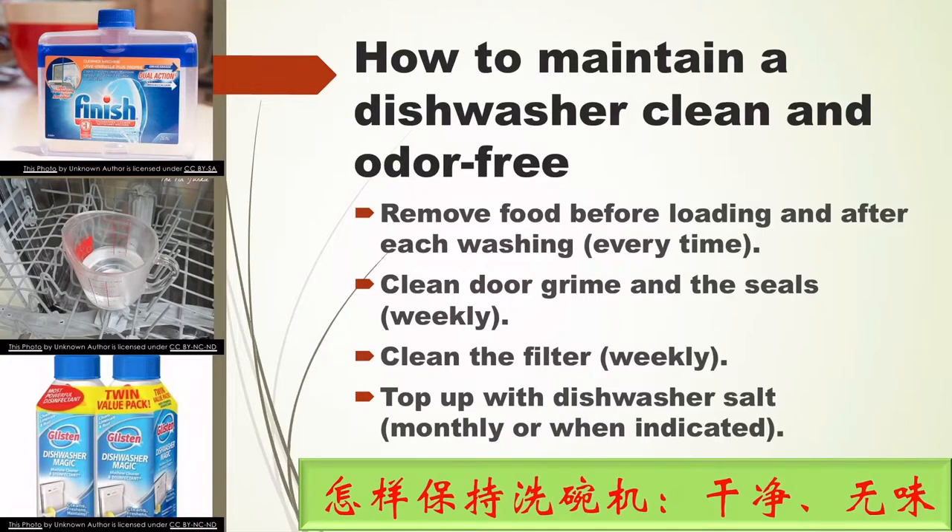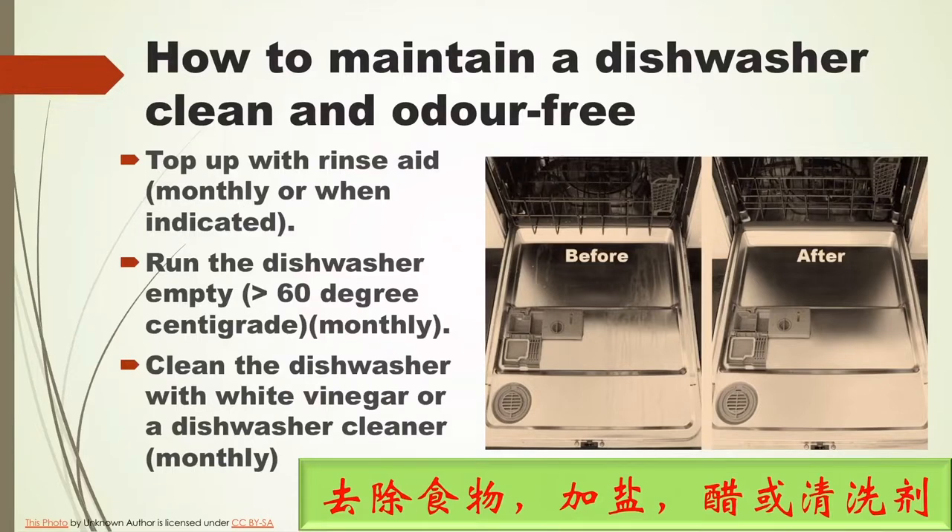How to maintain a dishwasher clean and odor-free? First, you need to remove any food before loading or after each wash — you need to do this every time. You also need to clean the door grime and the seals at least weekly, clean the filter weekly, and top up with dishwasher salt and rinse aid monthly or when indicated.